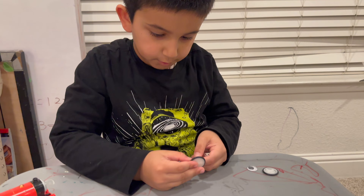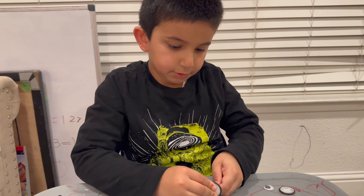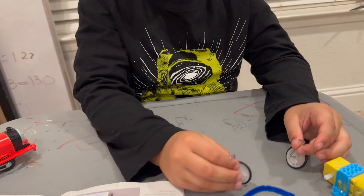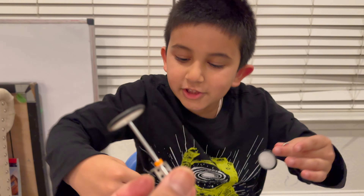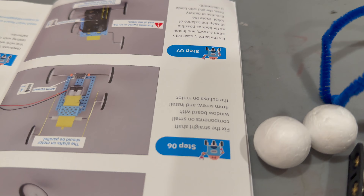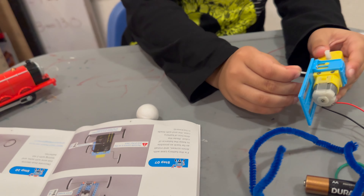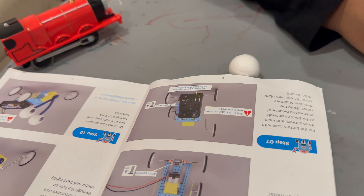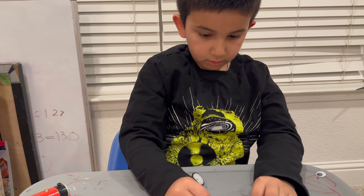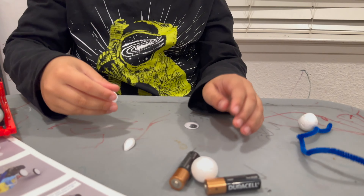You work on that one. Alright, careful. We are done with step five — we made this assembly. We have to join them now. What is the next step? Step number six — we need to fix a straight shaft. Straight shaft components — we have to do something like this. Okay, it will take some time. Let me do it. Here you go — peel off one, put it on the flat part of it.